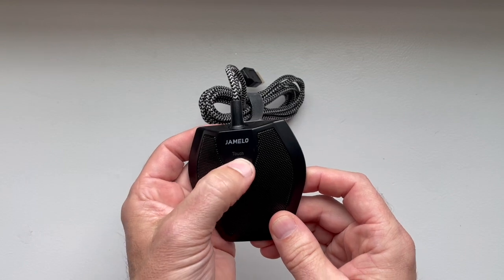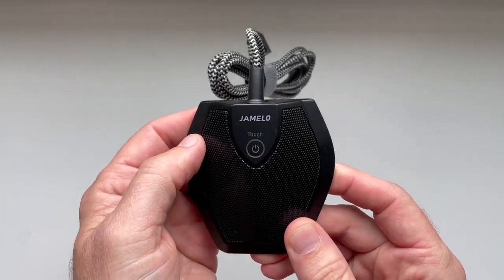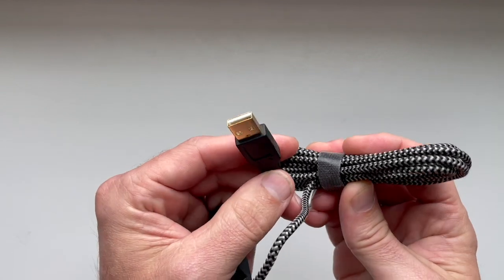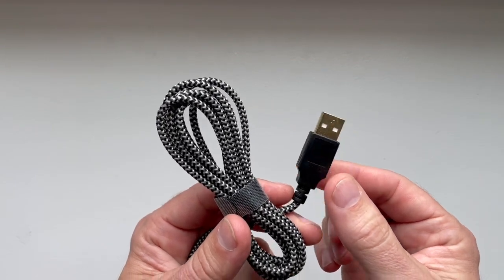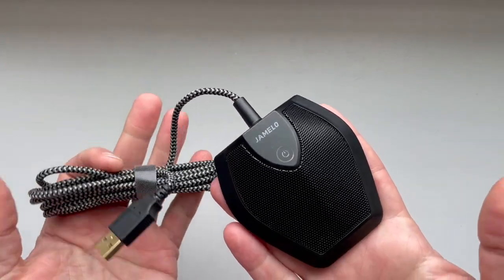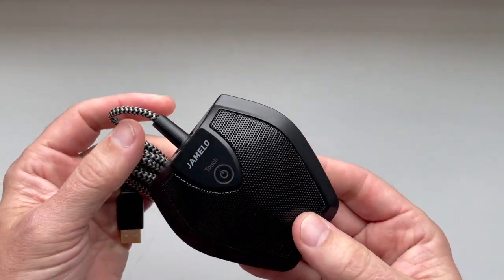So this appears to be a power button here, but I don't feel anything that's raised or anything. It must just be kind of touch sensitive. And we've got a USB cable. So this is not a standard audio microphone — this is a USB microphone, which means it's going to get both its power and its signal IO through USB. So you're going to need a computer or something like that to use it; you can't just use it by itself. It's fairly flat, with some rubber on the bottom.